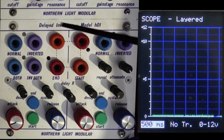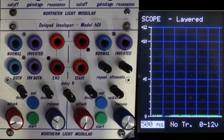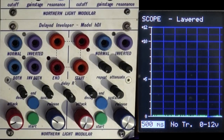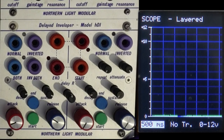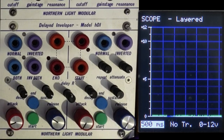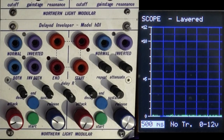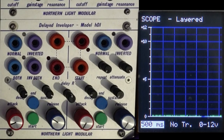Northern Light Modular's Delayed Enveloper, model HDI — the H being for half-space or half-rack — is super cool and brings a little bit of the old east coast flavor in with attack, decay, sustain, and release envelopes and a whole lot more. Being both a Buchla format module and from Northern Light Modular, it's never going to be vanilla.